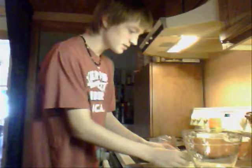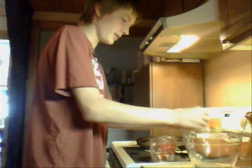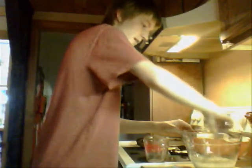First, you're going to need some yeast — just a full packet of it — and you add it right in there. Then you're going to need one full cup of warm water to activate the yeast. You've got to stir and dissolve your yeast completely.